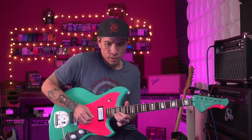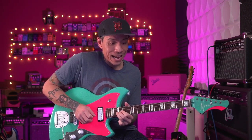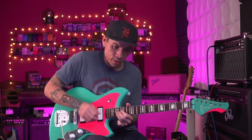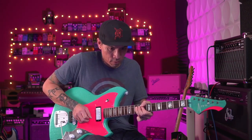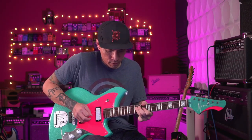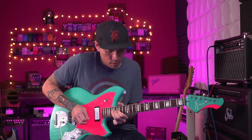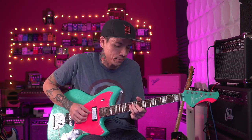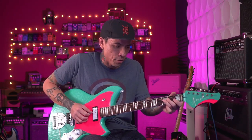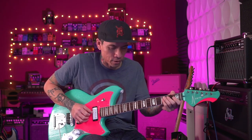On the second string, when I land on the third string on that C, I'm gonna slide down to the next starting note, which is on the same string. And on the last one, I'm on the starting note of the third lick, the starting string of the third lick, which is the fourth string.